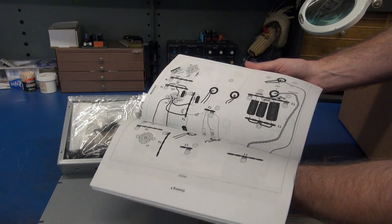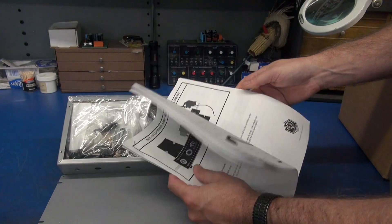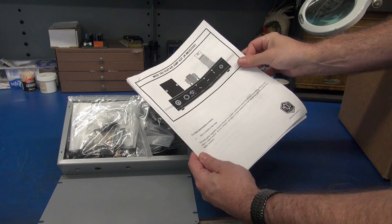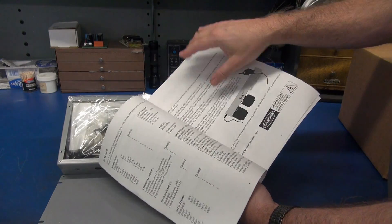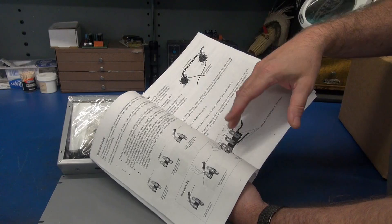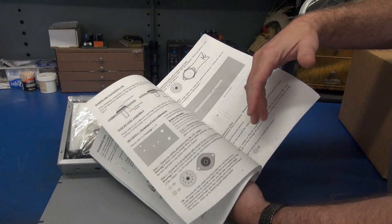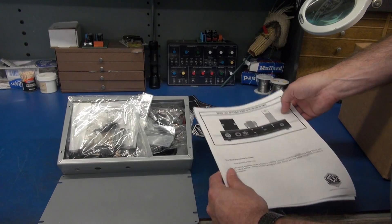These guys took the time to really well document the process. The manual starts off with how to build an amp, there's information on soldering, all your parts layout, and sketches. This kind of reminds me of how Heathkit did it. I'm really impressed with the documentation.